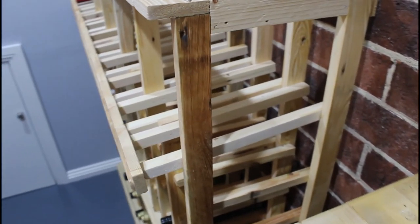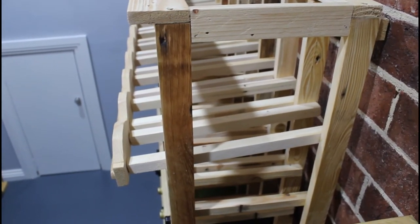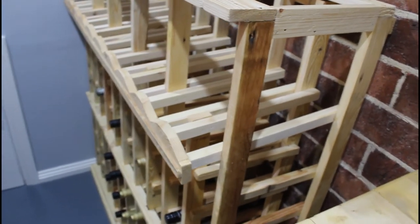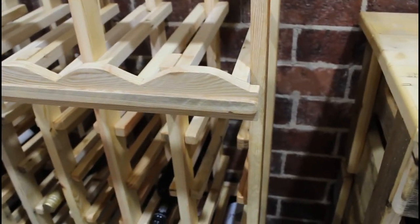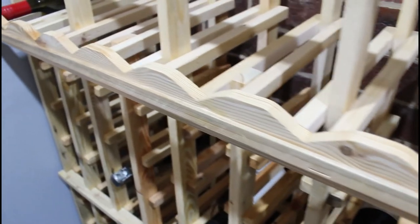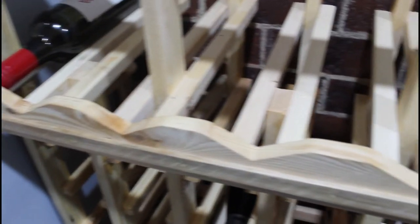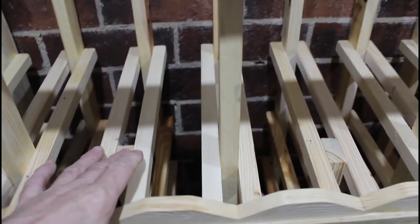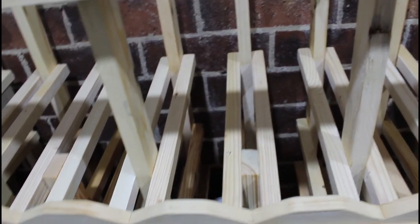If you are wondering about the viewing section on my lower portion of the rack, simply use the space of two bottles to create this — i.e. 240mm — and make your bottle supports longer. Then attach these at a 15 degree angle. Make a nice scalloped front piece to hold the bottles in place. I have also removed every second upright piece from this section so as to open it up a little bit.